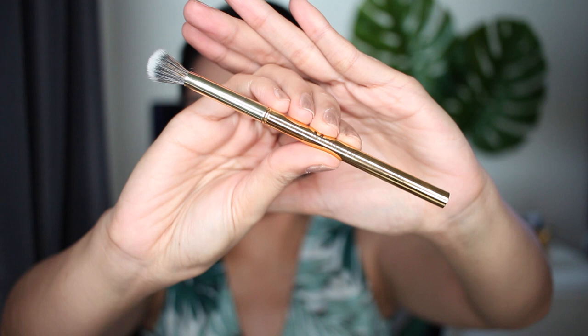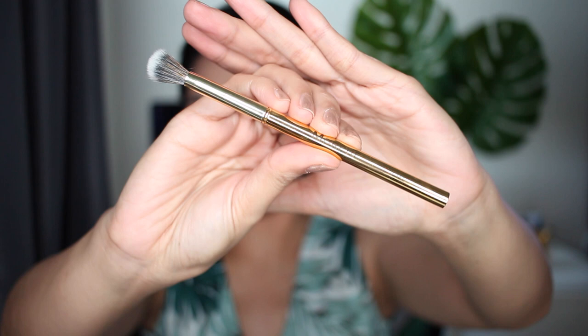To set the face I'm gonna use the CoverGirl Professional loose powder. I always set the face after I put on all the cream products, so when it's time to put on the eyeshadows, in case there's any fallout, it'll be easy to brush it out.